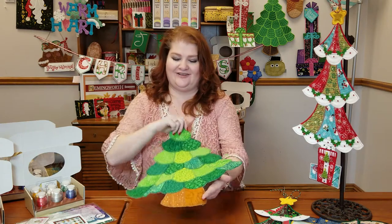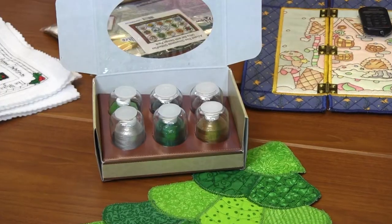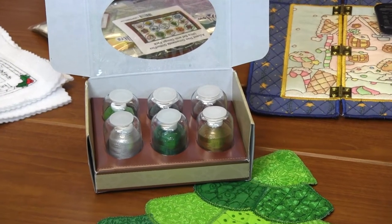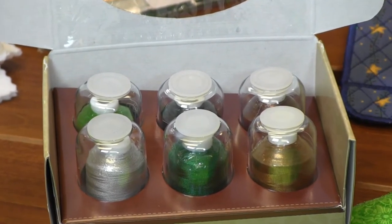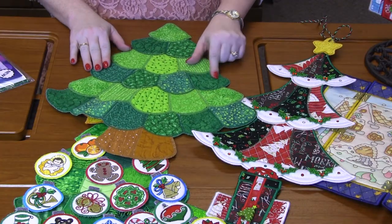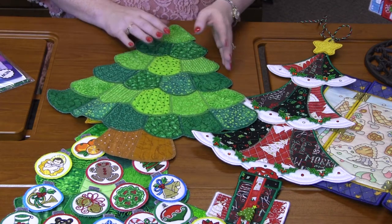Look at this cute advent tree! This advent tree is from Love to Gift, and we have paired it with some thread — perfect Christmas tree colors: silver lining, dark kelly green, kelly green, mountain meadow, cinnamon, and brown sugar. This is all done all in the hoop. I love that each panel is different — it's got a little bit different stitching and quilting in each panel. And that is the advent tree from Love to Gift.